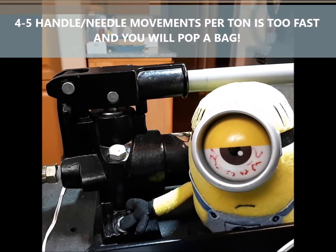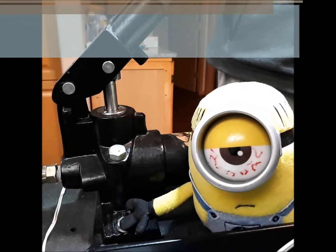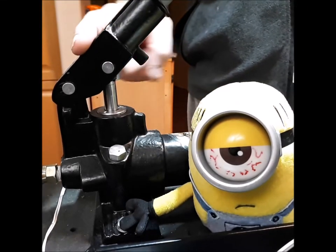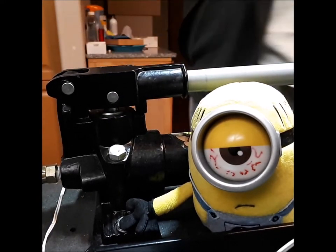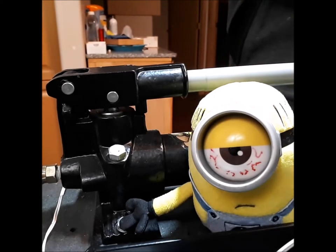If you make that needle move four to five times within that one ton within that 10 seconds, you're going to have issues — you're going to have a bag load. We don't want you to move the handle all the way up and try to make it work like that, because it just won't work right.